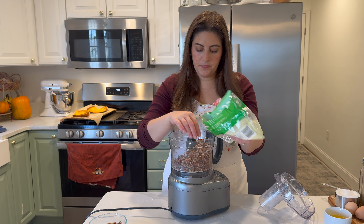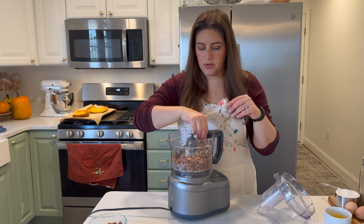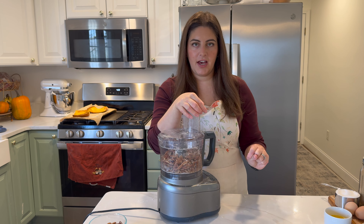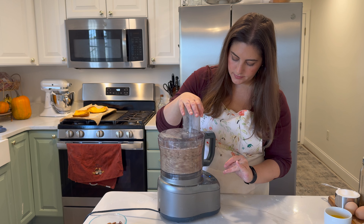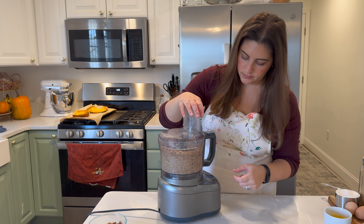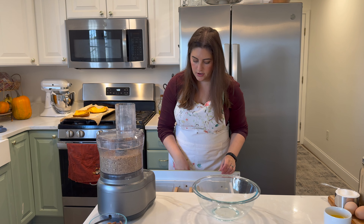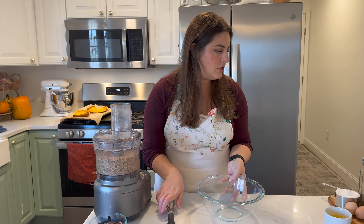This is a one-pound bag, so after taking some out to decorate, we'll probably get about a cup and a half of chopped pecans. I'll just chop these up quickly and then we'll mix everything else in a bowl. We're going to start mixing together the wet ingredients.